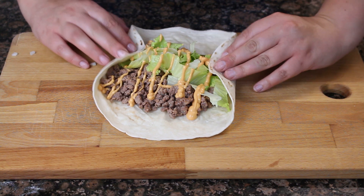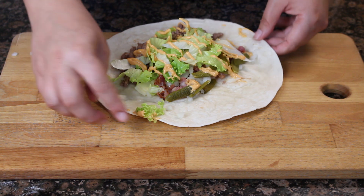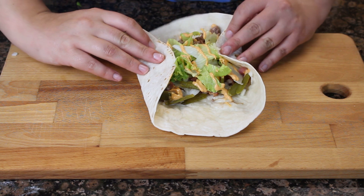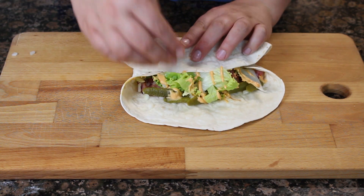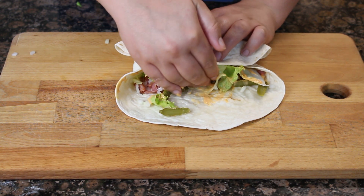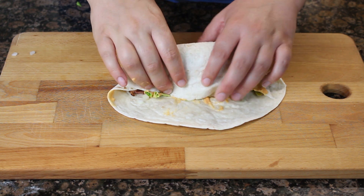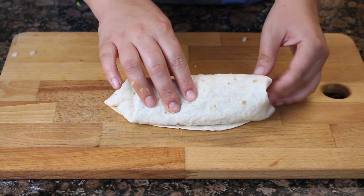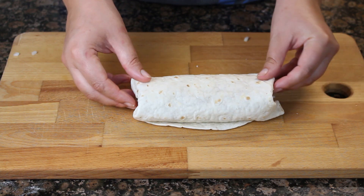Ahora para cerrarlo vamos a doblar primero un poquito los extremos y después vamos a ir enrollando el wrap para terminar de cerrarlo. Esta es la parte más complicada de toda la receta, pero si lo hacéis con paciencia lo cerraréis fácilmente. Empujáis con ayuda de la mano bien limpia un poco hacia el fondo los ingredientes, vais cerrándolo, y después cerráis un poquitito más las esquinas para que no sobresalgan. Y ya tendremos nuestro wrap formado.